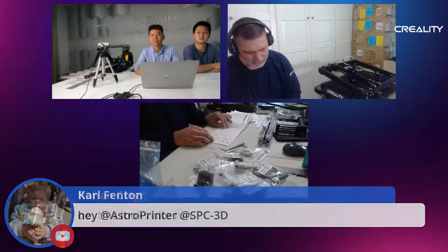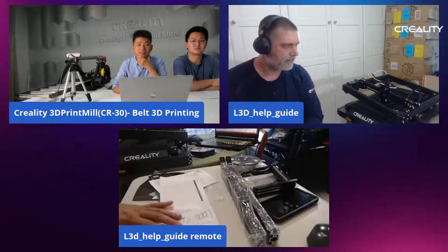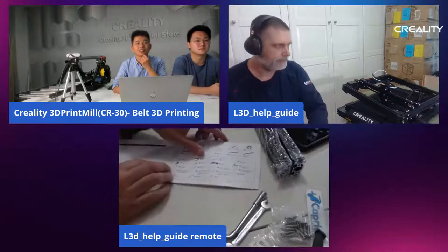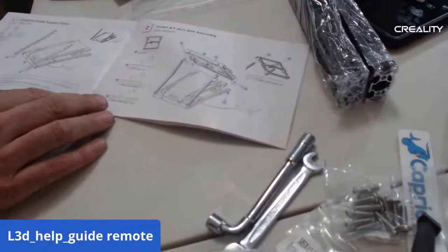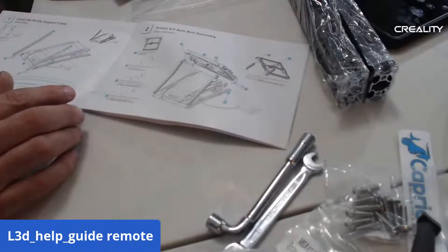It shows it's fully assembled, then we go into assembly. It looks like we're going to start by placing the two rails I pulled out earlier that have the brackets on them. We're going to put them on the back end of the machine. Since we're working on that end and I didn't check beforehand, I'm going to turn the machine around so we can get the camera close enough for you guys to watch.